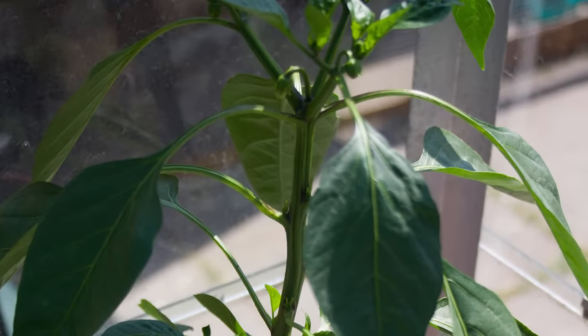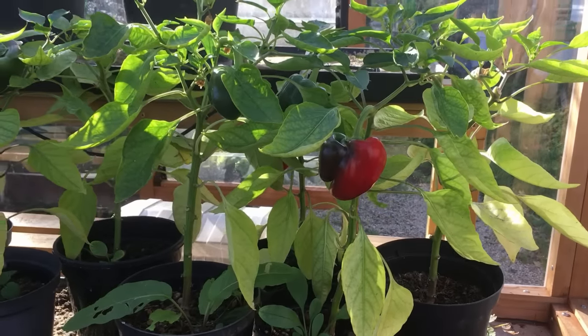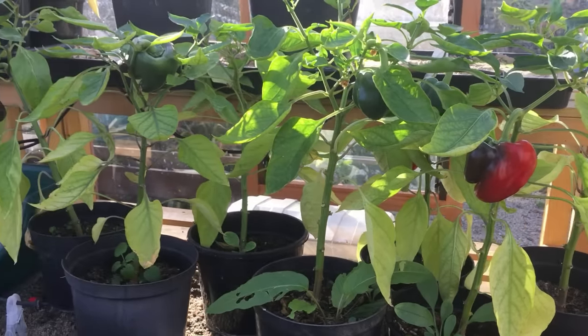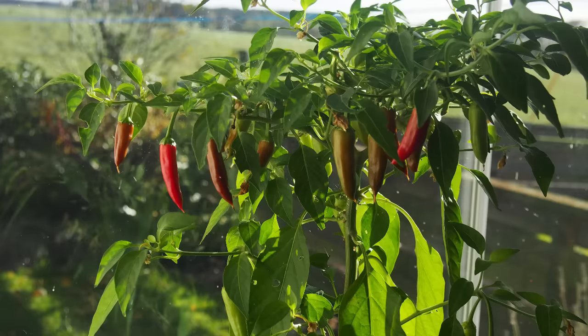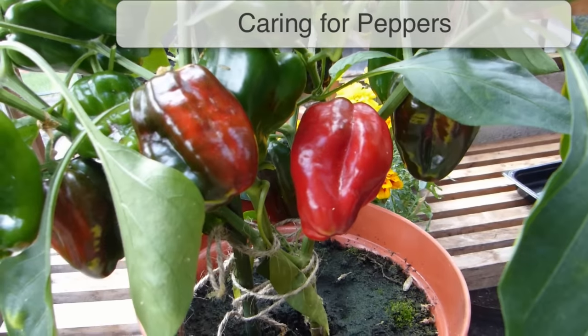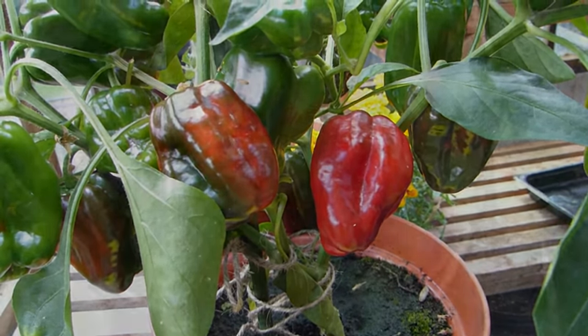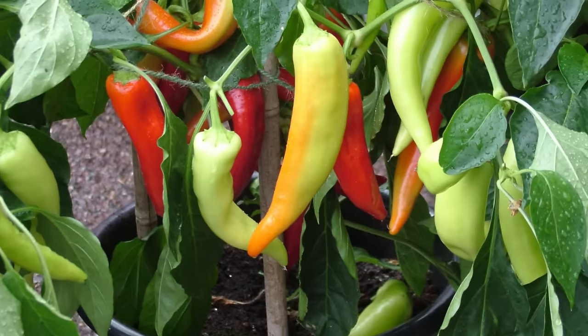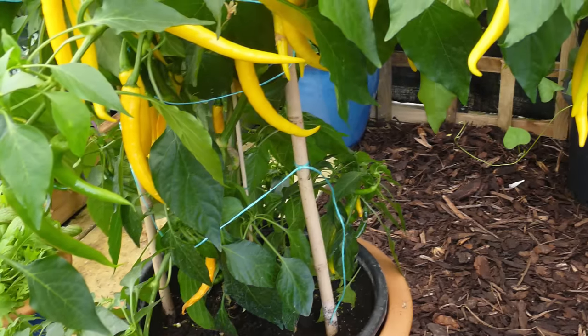In cooler, temperate climates, peppers will come into flower far quicker if they're grown on with the added protection of a greenhouse, hoop house, or conservatory. Plants may also be grown on a bright, sunny windowsill. Keep plants upright and encourage more reliable growth by pushing in a cane or stake next to each plant, then tying the main stem to it with twine. Larger plants may need several canes.